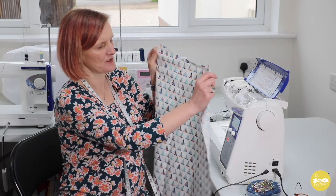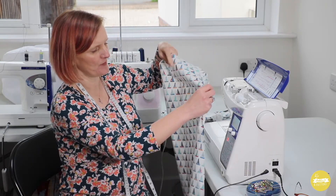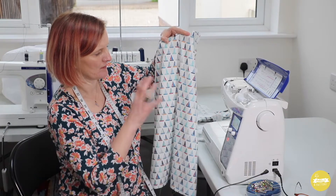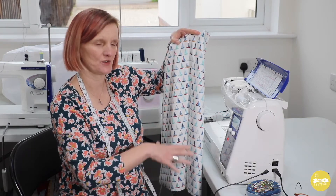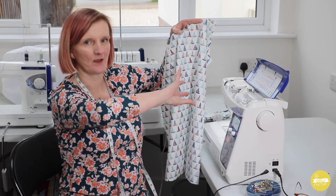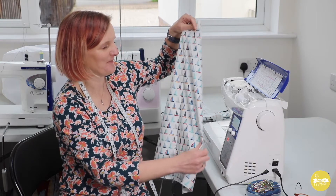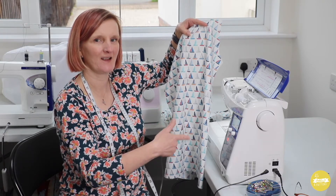I've stitched and neatened that. Just because I've used a one-way print, it's worth checking when you've laid your pattern pieces on your fabric that they're all going in the same direction. If I'd laid my back pieces the other way to the front I'd have upside down boats on one of the sides. If that doesn't bother you that's fine, but it's just one of those things to double check before you cut.